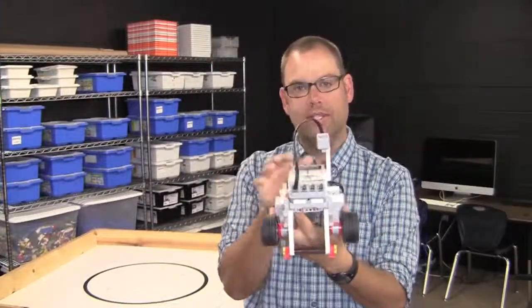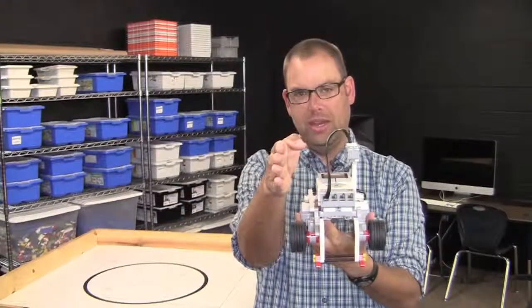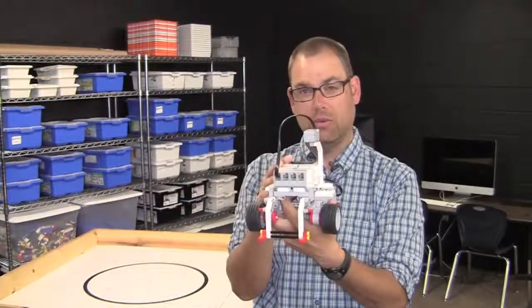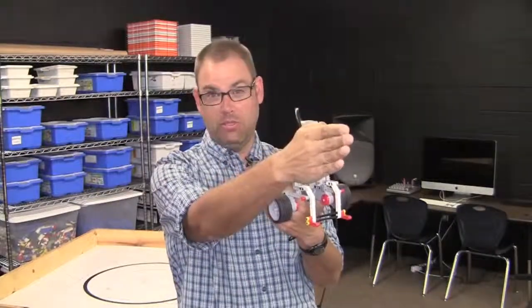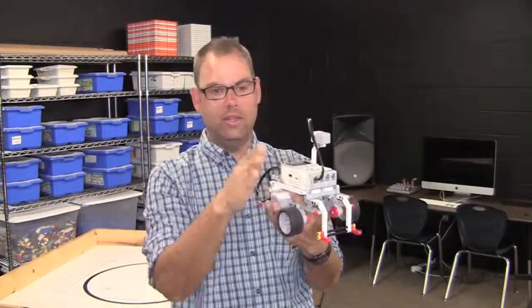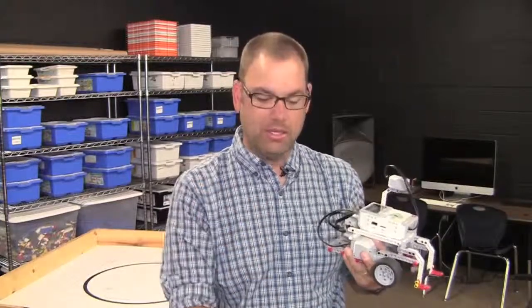The gyro sensor is going to give us a heading on what direction we're going. It will tell us in degrees which direction we're heading. Normally zero degrees is straight ahead, 180 degrees is behind us, positive 90 is to the right, and negative 90 is to the left. Think of a big protractor laid on the table with zero straight ahead.